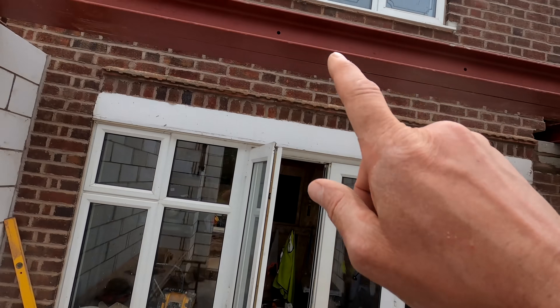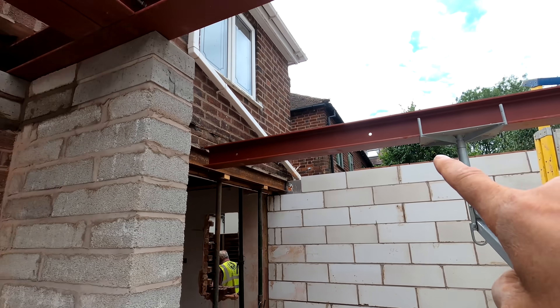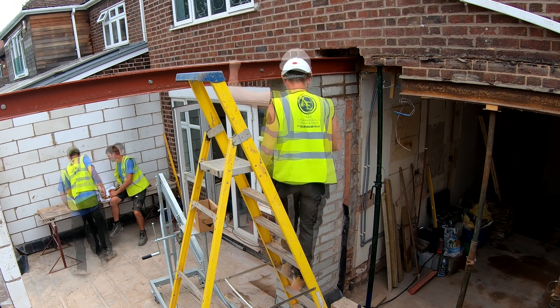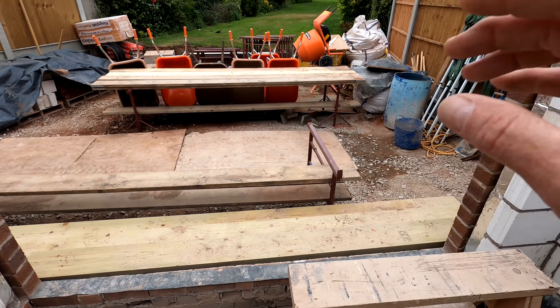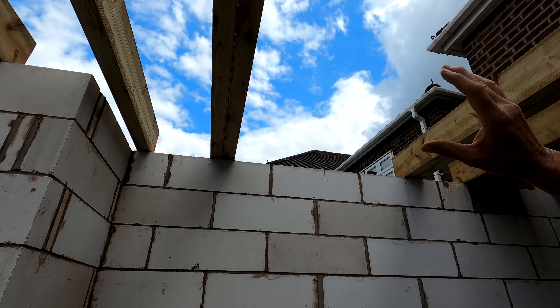We've now got the first couple of steels up — they're going to span the 300 mil cavity wall. We've bolted these two steels to the first steel, and we've got the fourth steel being wound up ready to go into place. We've got the plank set up over here ready to start cutting the joists — these are going to be the flat roof joists as well as the floor joists. We'll cut the floor joists down to seven by threes, as the specification for the flat roof is eight by three. We'll cut through to match with the ceiling and floor from the existing — Pete's doing an amazing job getting all these flat roof joists in.